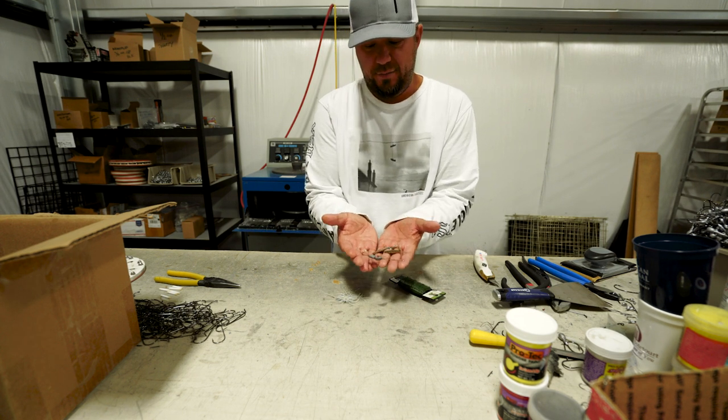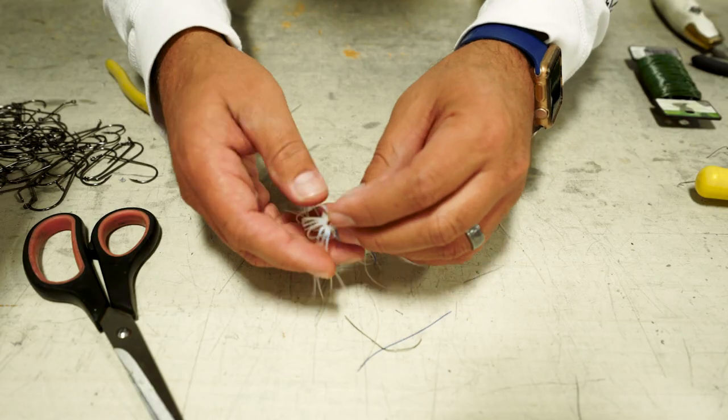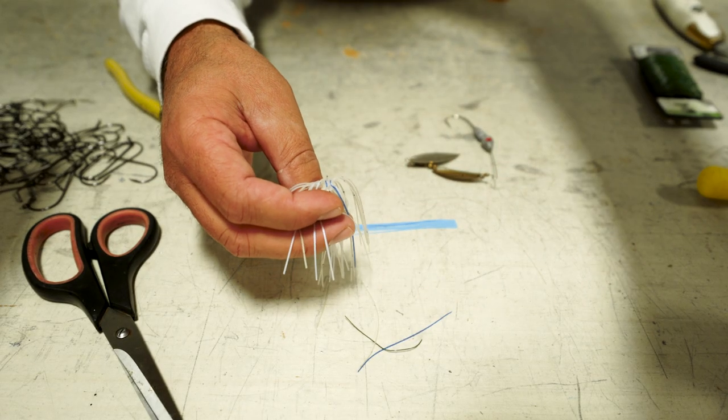I cannot get rid of this spinnerbait to save my life. I know what you're asking — like, why don't you just get a new spinnerbait? Or if you're using that old of a spinnerbait, don't you think the hook's gonna be a little dull? Well, you can sharpen the hook, and when I throw a spinnerbait I always throw a trailer hook, so I don't need to do anything else.